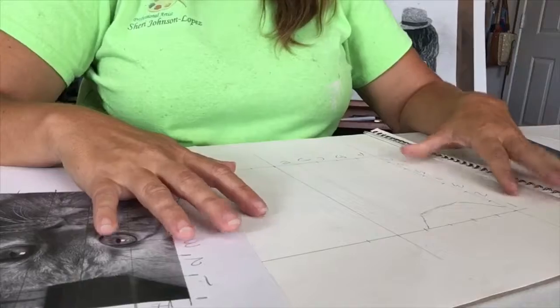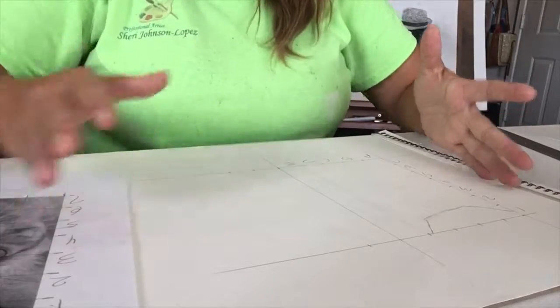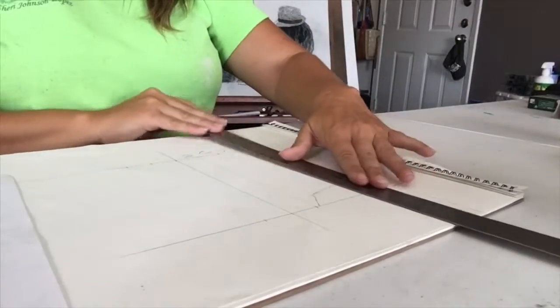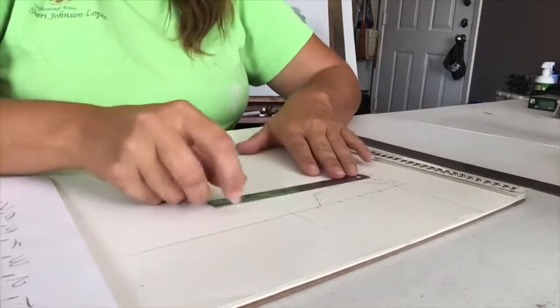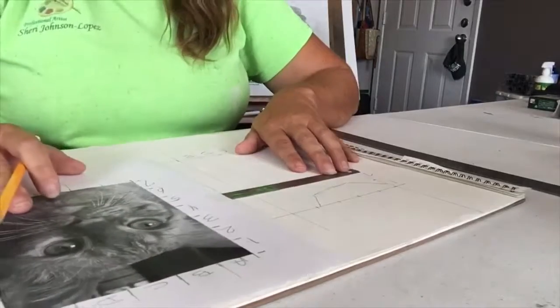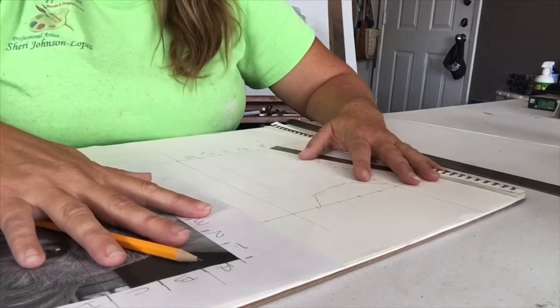Then I take my piece of paper and do the same thing — you can see I already got it started. When I'm working on pet portraits I pull the scale way out, because that way when I erase the grid lines you won't see them in the portrait. I scale it way out and use my ruler to reference all the squares. Instead of drawing full grid lines across the paper, I just sketch it out using a ruler and reference each square, sketching until I'm done. I'll put it in time-lapse so you can see a bit of it, then I'll show you the end result.